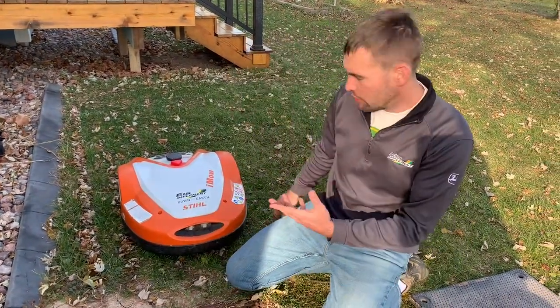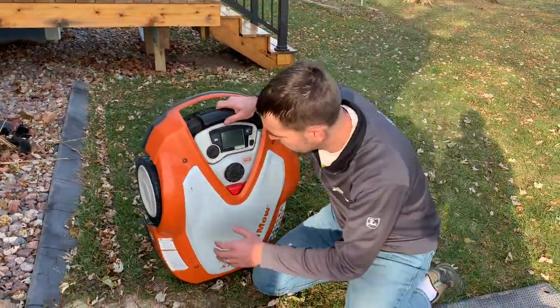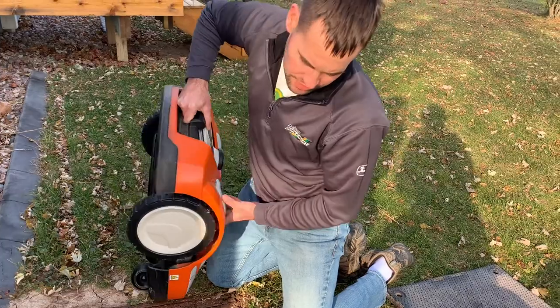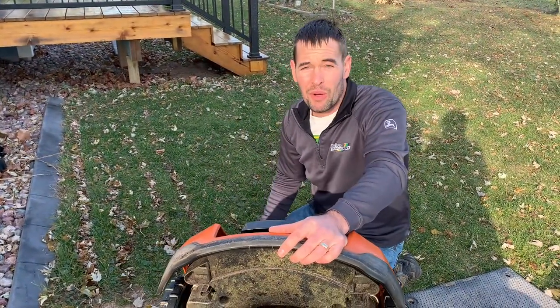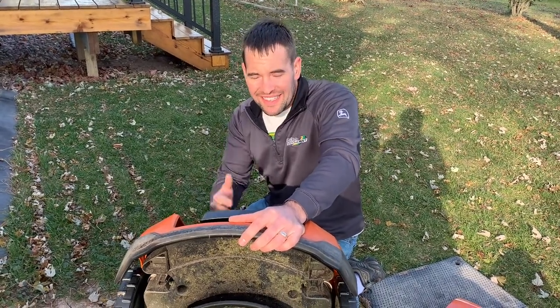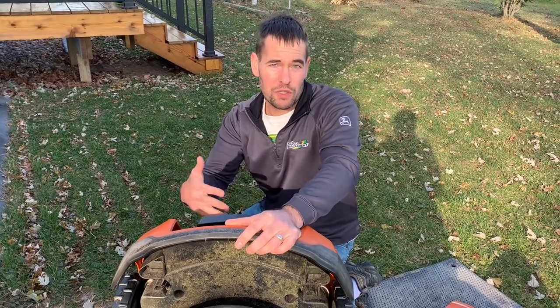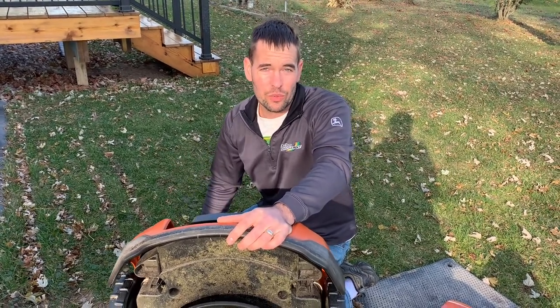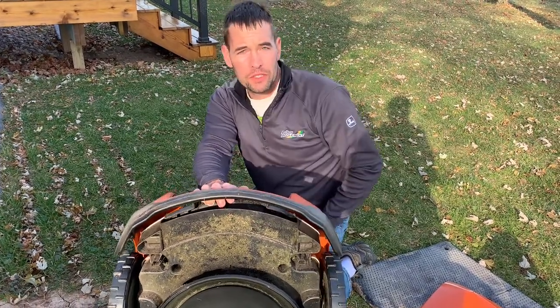As far as the iMow goes, the most important thing is having a fully charged battery. The reason for that is if you don't charge it fully and don't turn off automatic mode, the battery can discharge so low that it can never be recharged properly and you'll ruin the battery. So be sure to follow these steps to make sure that doesn't happen.